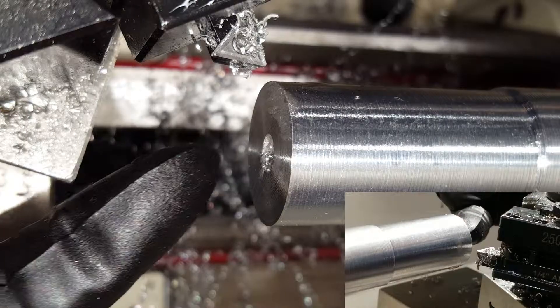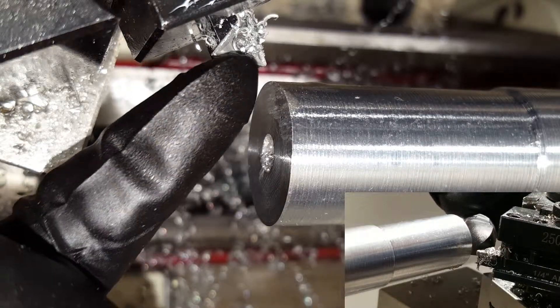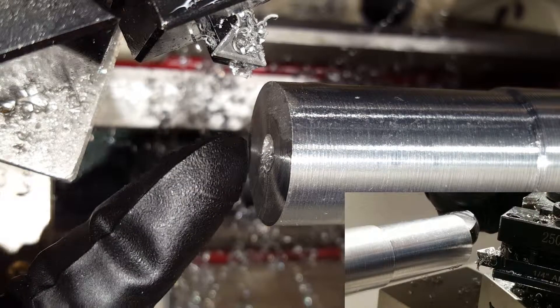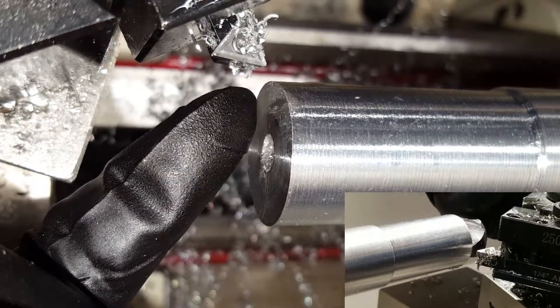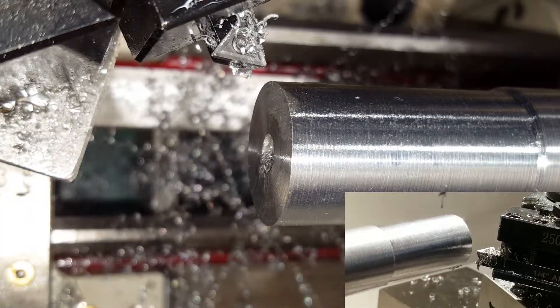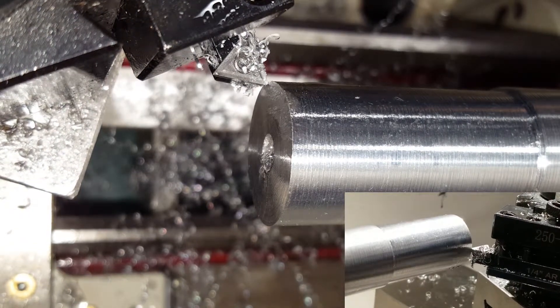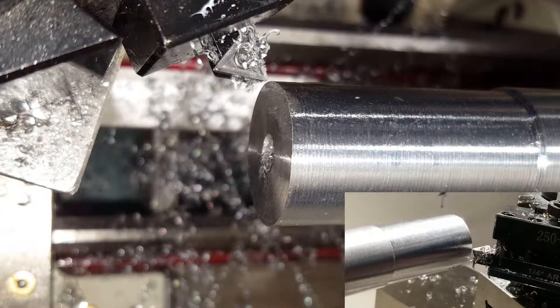I still have a bit of a depression right here, so I need to go even deeper to get a completely straight surface. I'm going to do one more pass — it doesn't need to be nearly as deep as the one I just did. I'm going to move it in until it touches the face. I'm touching it right now, so I'm going to back the cross slide out and move the carriage over a tiny bit.